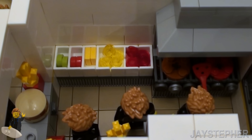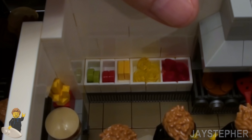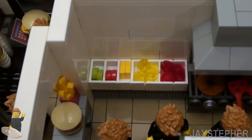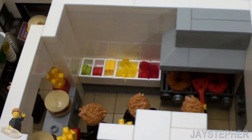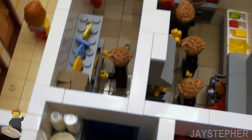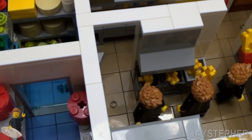So here we have Jay flipping burgers. Here we have a bin full of condiments like pickles, lettuce, ketchup, mustard, and even some slices of cheese. Here we have the deep fryer as well. I put a lot of time into this.